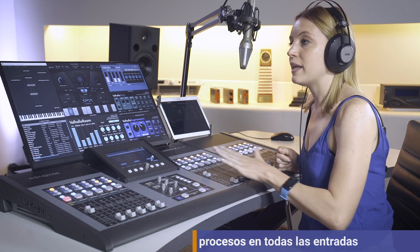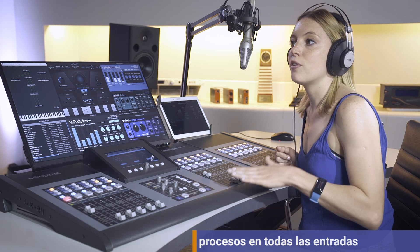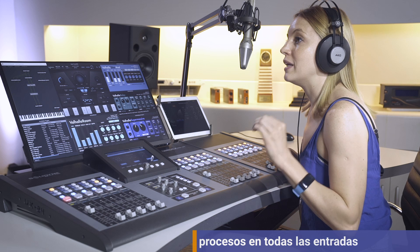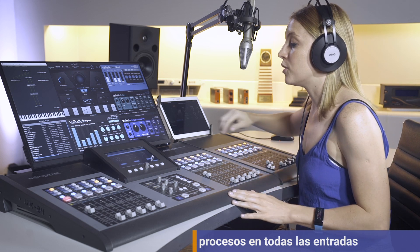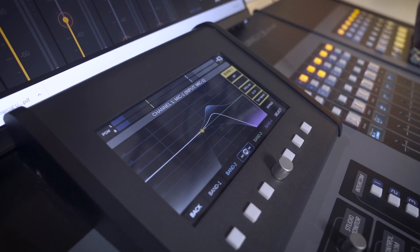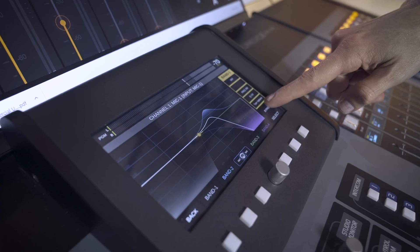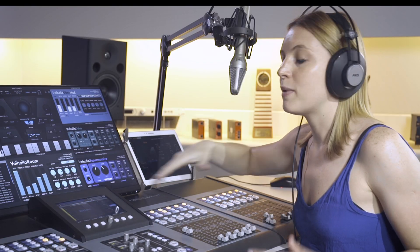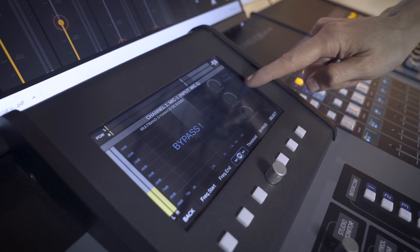Unidesk features processors in each of its inputs. Depending on the type of input, we have different processes available. For example, in each microphone input we have a 4-band parametric EQ with low-pass and high-pass filters. We also have compression, noise gate, and de-esser. The de-esser softens sibilance — listen when we activate it.